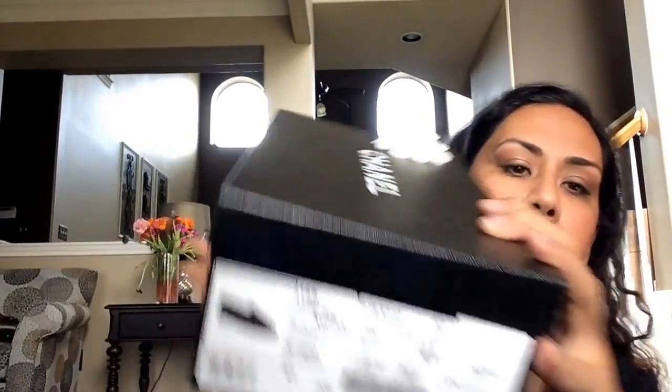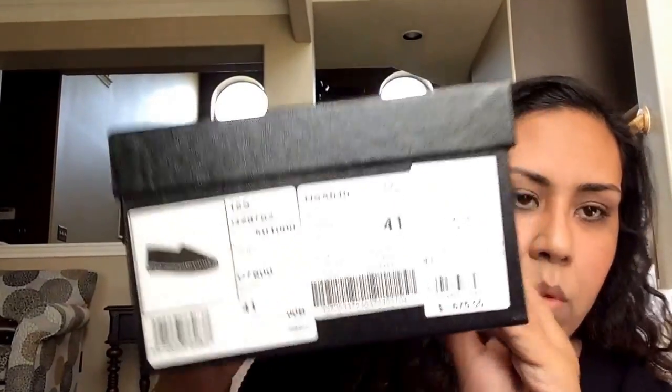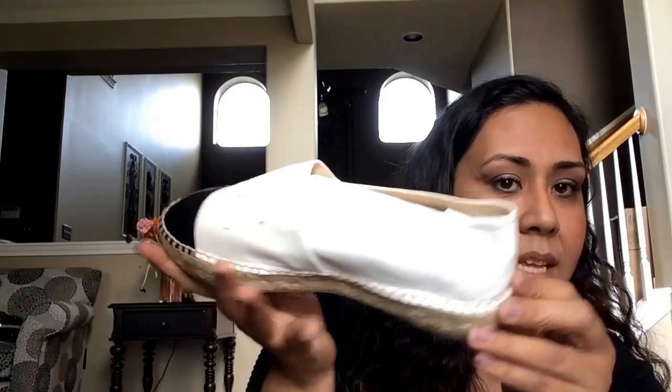Next are the two recent purchases that you've seen. These are the espadrilles in lambskin, white and black, size 41, and these were $675. The lambskin ones are a little bit more true to size and more forgiving because they stretch out a little bit. There's the care booklet and the dust bag. I really don't think they're too white — I think they're more of an ivory color. And I have yet to wear these. These are gorgeous — kind of like ivory with a black toe cap, lambskin espadrilles. These things are a beauty. I love them.